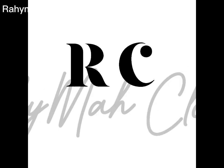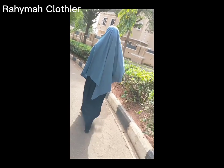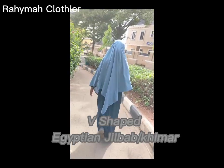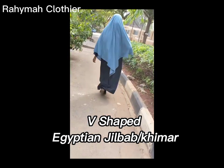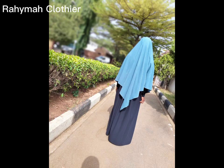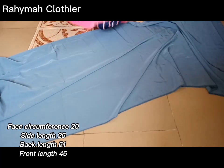Hello everyone, welcome back to my channel. In today's tutorial we'll be learning how to cut a V-shaped or triangular-shaped Egyptian kimar or jelabab. This type of kimar has joining at the sides, not the regular one that has joining at the center. Here is the front, and here is how the back looks like. Let's start drafting.